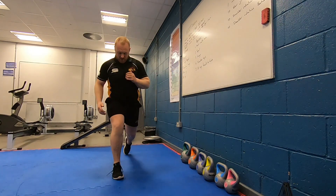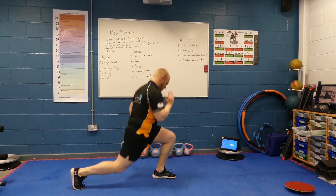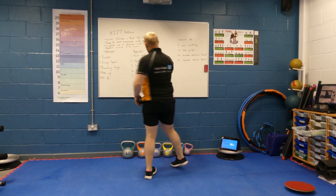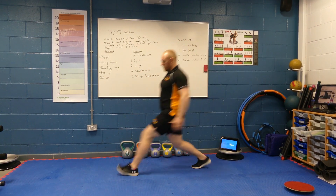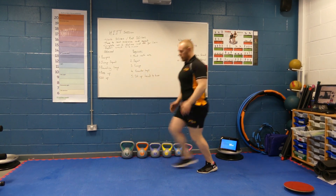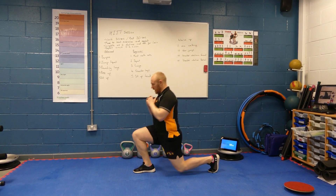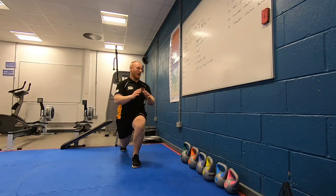A bounding lunge for the advanced, switching legs each time. And then for the beginner, our lunge — nice and controlled, back up to standing. If you struggle pushing yourself backwards, the lunge can always just be walking forward, get to the other side of the room and going back.